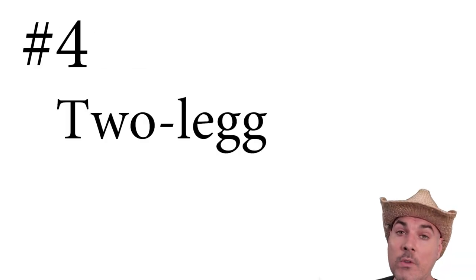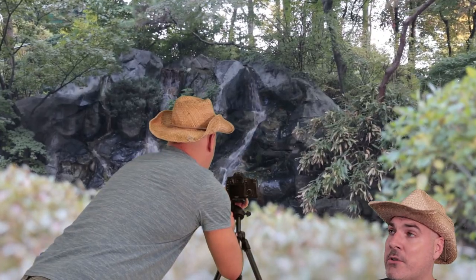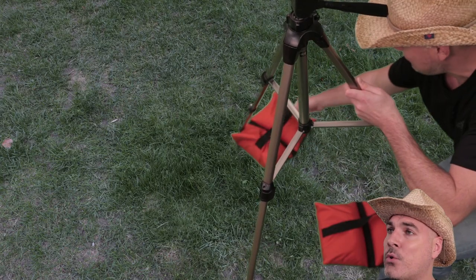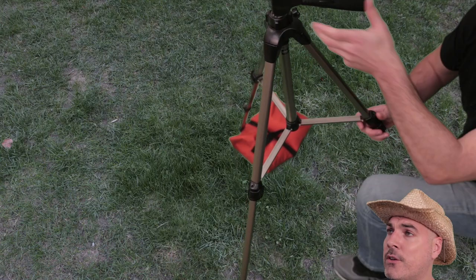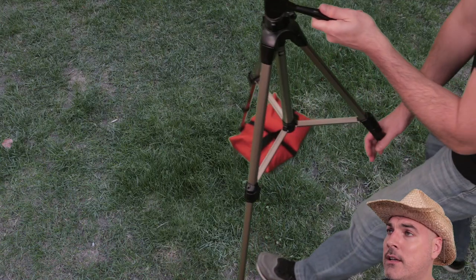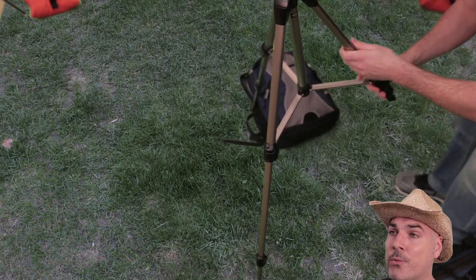Number four: the two-legged tripod. Raising one of the legs of the tripod will allow you to get some great dolly in or dolly out camera shots. You might need to find some sort of weight to put at the base of the legs so they don't slip out from underneath you. Something as simple as a backpack will do.